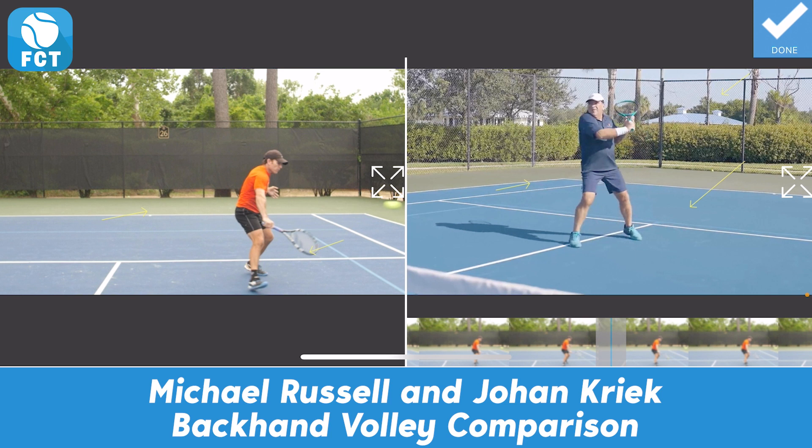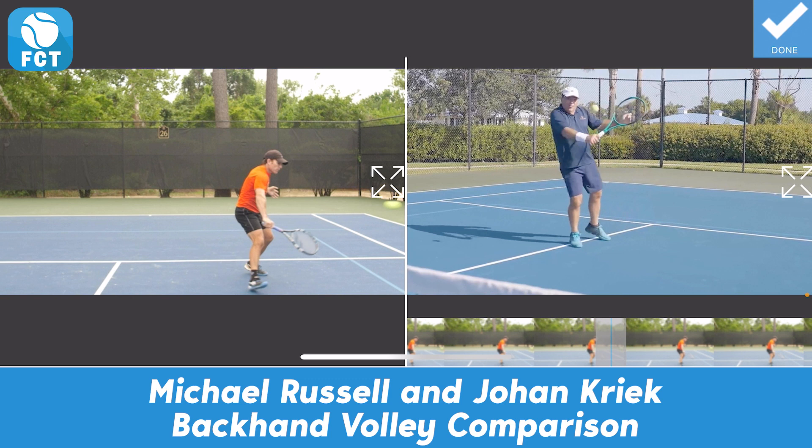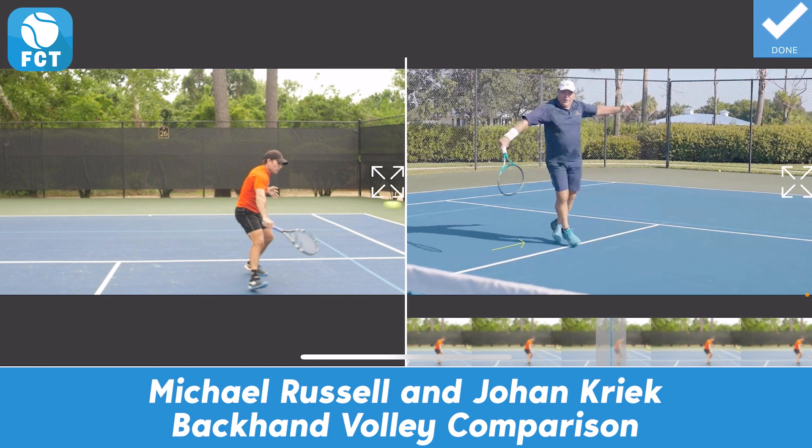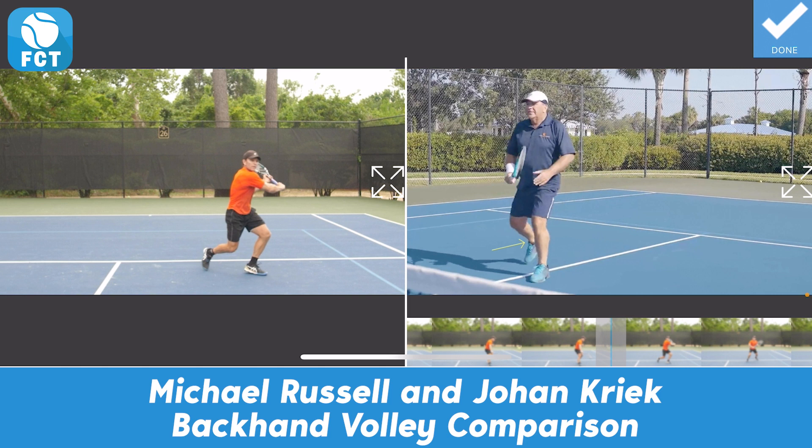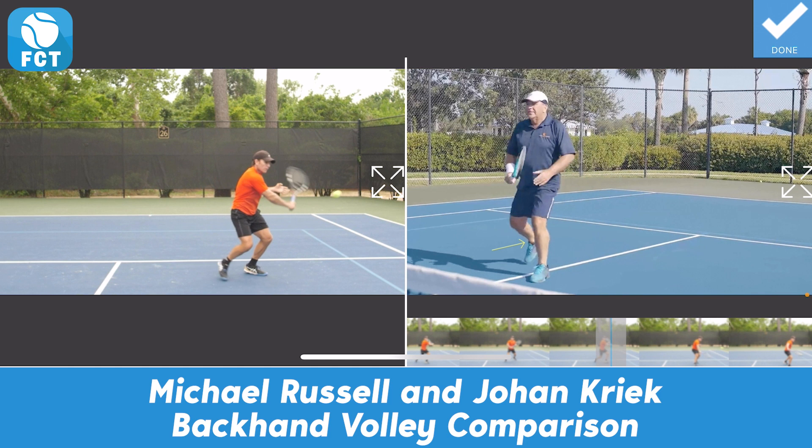Watch Kreek now as he comes down and through. We see the ball stick through his strings as he moves through the ball. His left foot crosses behind him so he can loosen his body and move through as he's hitting the ball — he's not stopping — and he's up on his toes. And let's watch Michael Russell move down. From the split step, he moves down and through the ball, compressing through the hit with the weight forward.